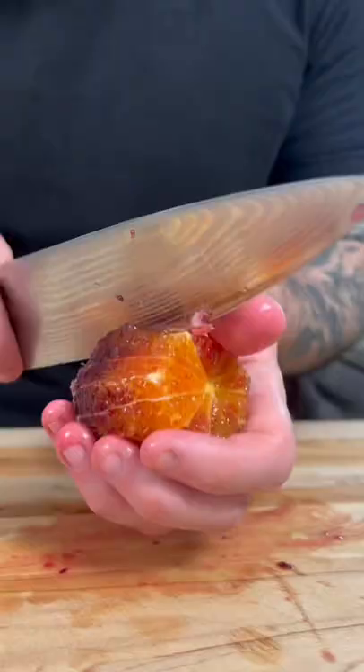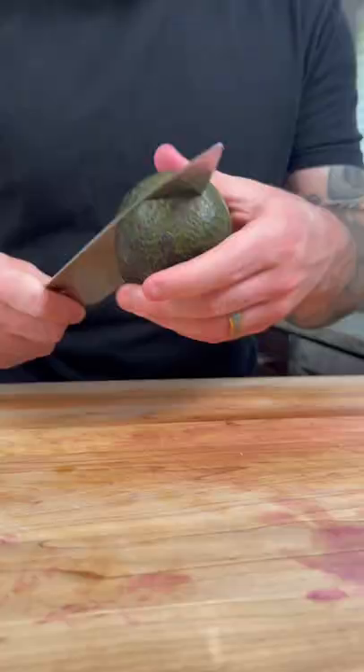For the toppings, we're going to slice up some blood oranges, cherry tomatoes, finely sliced sweet onion, and one avocado.